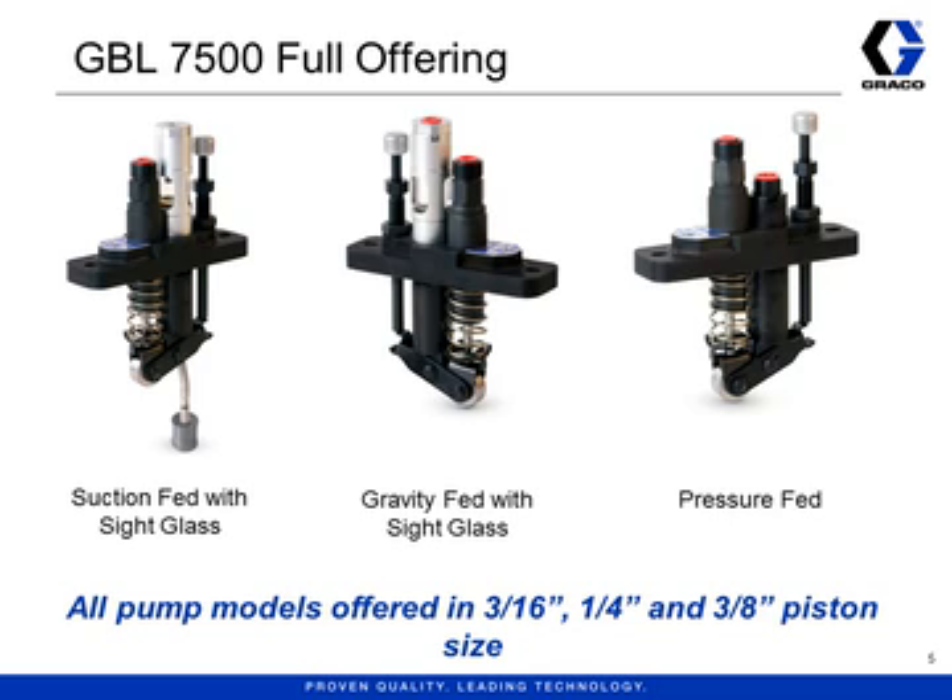Next, the gravity-fed pumps have a sight glass but no suction tube below. This is because oil is fed from above, usually from an external reservoir. Because the sight glass can only handle positive pressure of 10 psi, they are not meant for use with a pressurized header line. The sight glass does not have the candy cane inside. Instead, it has a nipple attached to the top of the sight glass, which allows you to see the drops of oil as they flow into the sight glass from above.